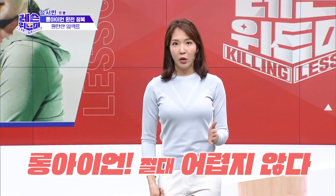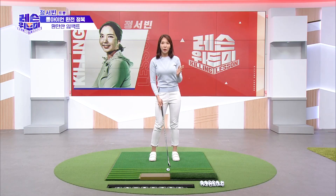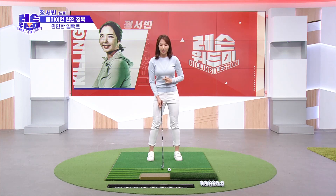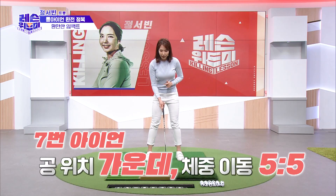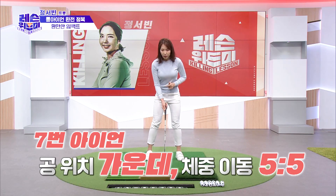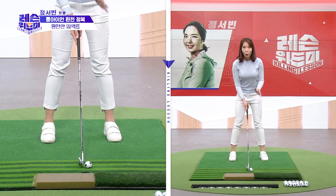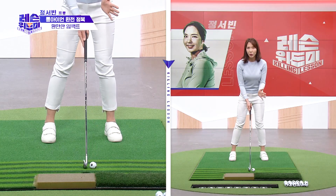Long Iron is different from the middle iron. The ball position is one of the key differences. For the middle iron, you use a center position, but for the long iron, the weight and the setup are shifted — the weight is more toward the left-hand side.